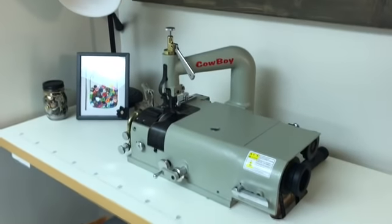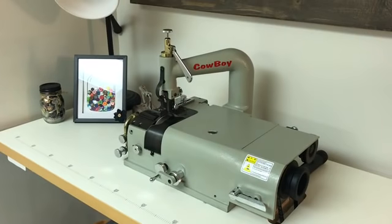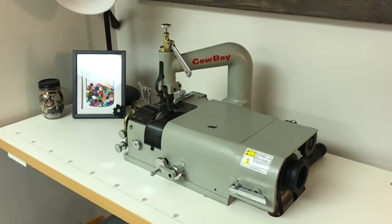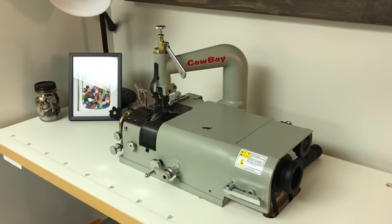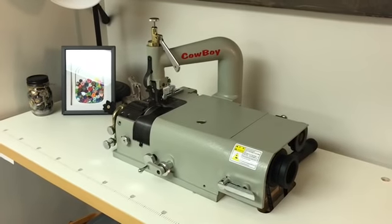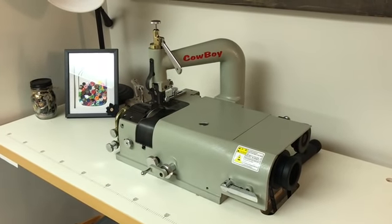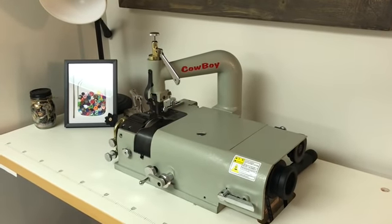Here is one of my new toys — I've had it for a couple of months. This is a leather skiver, so you can skive leather down and make it thinner on the edges for when you're getting ready to sew seams on purses, straps, and anything that you need to put seams together. This will skive your leather down.